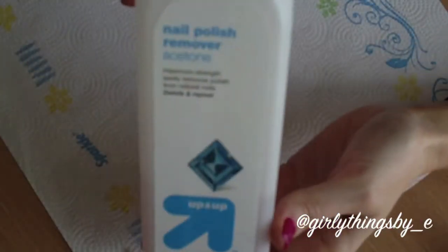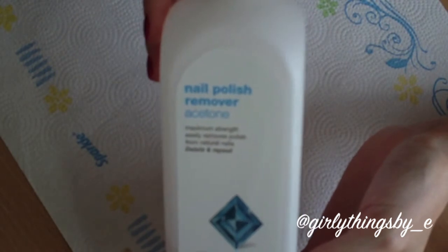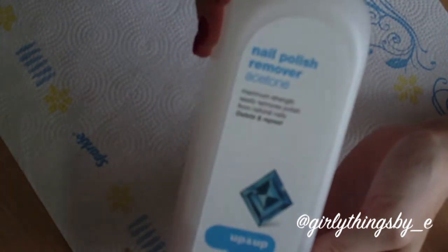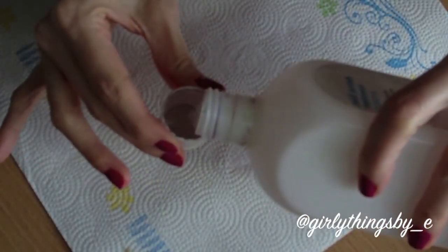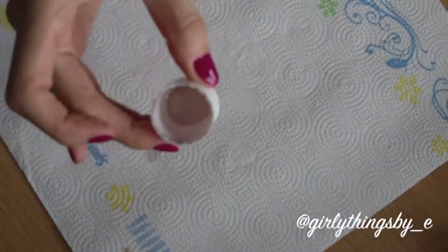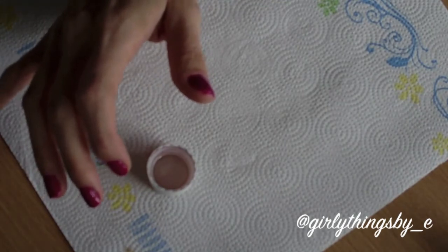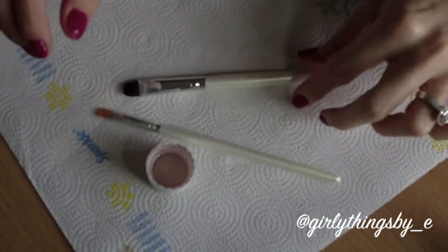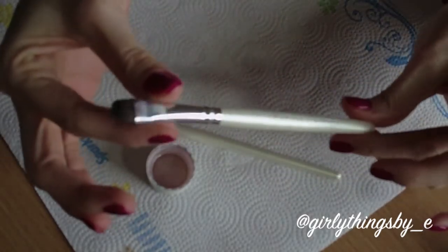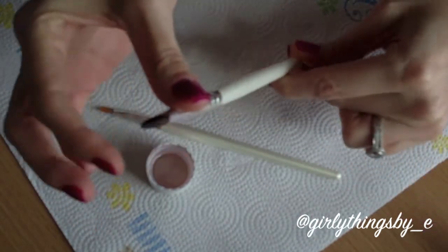You're going to take nail polish remover. I use real 100% acetone because I feel like it just works faster and easier. I know it's a little bit harsh on the skin but I just re-moisturize everything. I take a cap, pour a little bit of acetone in the cap, and then I take a brush.